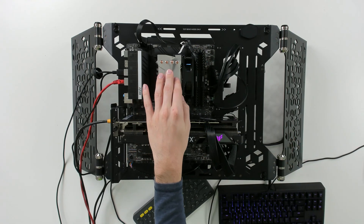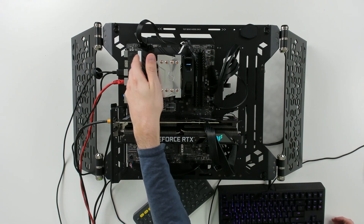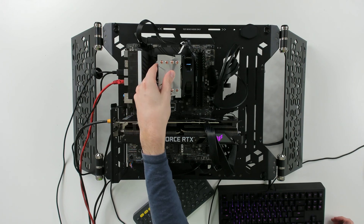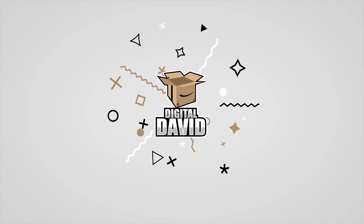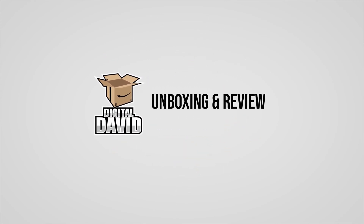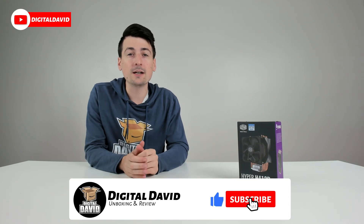Our CPU is currently being tested under a full load and we do have some warm air coming out of the cooler, but the cooler itself is just a little bit warm to touch — not too hot or anything along those lines. Hey everyone, Digital David here. Today in this video I'm going to be checking out the Cooler Master Hyper H412R Compact CPU Air Cooler.